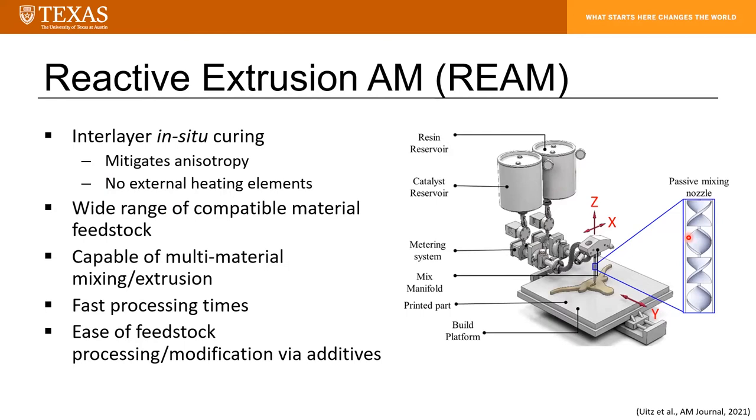There are a couple of benefits associated with this in-situ curing. First, you mitigate anisotropy by promoting cross-linking between part layers. Additionally, there's no need for external heating elements, because this isn't a melt extrusion process or a sintering process. The only energy associated with running the system is the energy used to position your nozzle and pump your materials. By using a two-part thermoset formulation, you open the range of material properties available from REAM parts by virtue of having a wide variety of compatible material feedstocks.